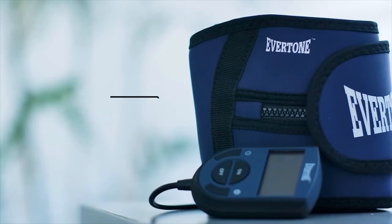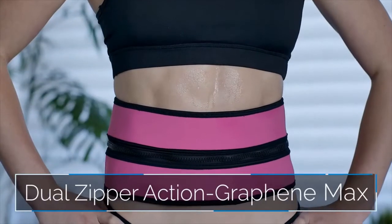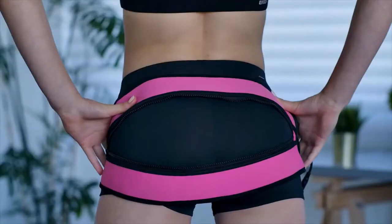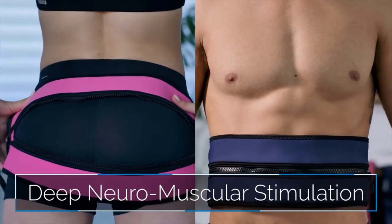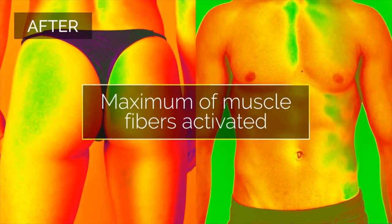Introducing the Evertone Zip and Tone system — the only belt with dual zipper action and Graphene Max that helps maximize the existing muscle fibers during your session. It uses a new and effective technology called deep neuromuscular stimulation that works all the muscle groups at once for both your abs and butt muscles.